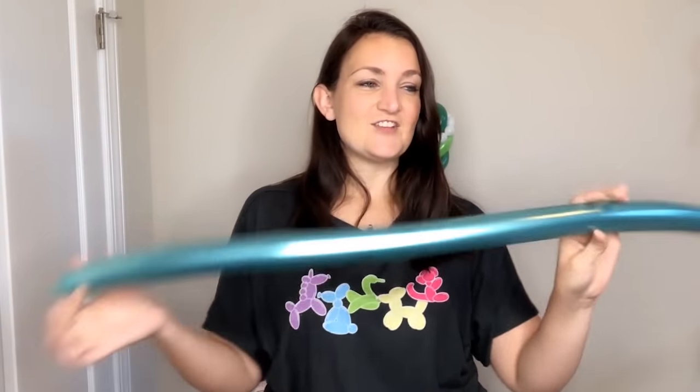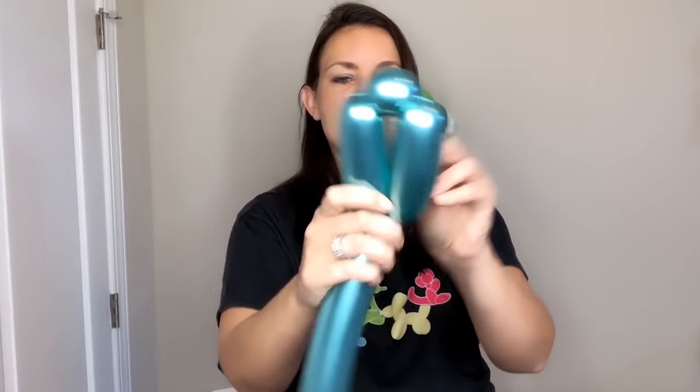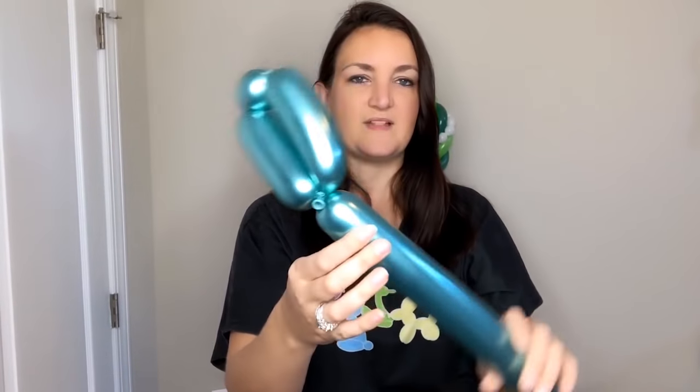In this tutorial I'm actually going to be using a chrome green balloon because I want to see what it looks like with chrome. I've inflated my balloon with about a two inch tail. For the handle, it's just like the handle on the diamond sword — you're going to do about a four inch bubble, then just a round bubble, then another bubble the same size, and take the knot to wrap it around and get it locked in place. Aren't these chrome balloons cool, especially with the light?